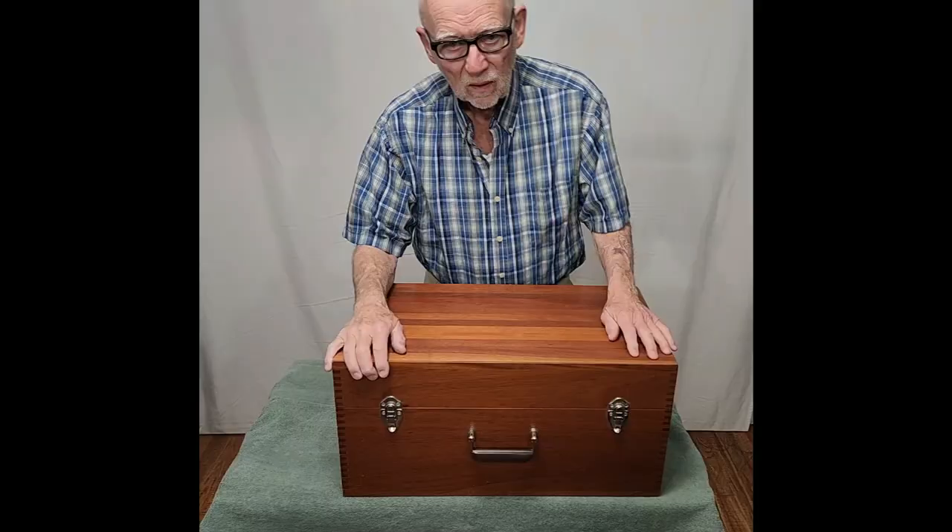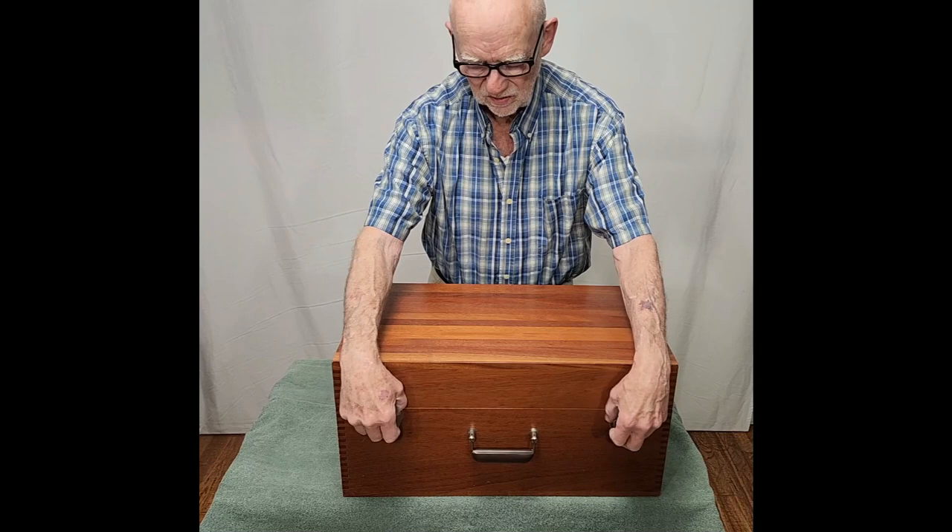But does it have the same cachet as a Questar? Does it have the same quality, overall distinction, and prestige as a Questar? We'll take a look and examine that in some detail.